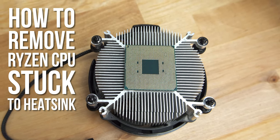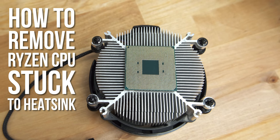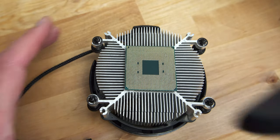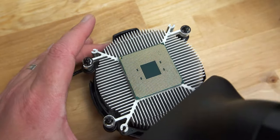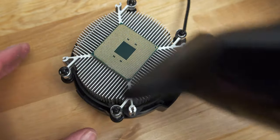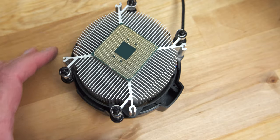In this video, I'm going to show you how to remove it without damaging the CPU. First, you need to apply heat. The easiest way to do this is to use a hairdryer. This makes the thermal paste more malleable and easier to unstick. The heatsink should be slightly hot to the touch, but not uncomfortably hot.